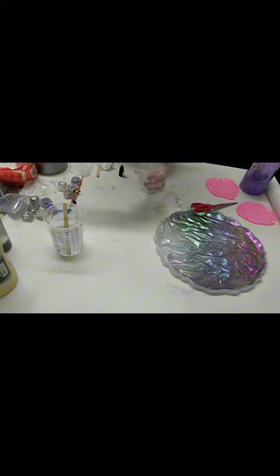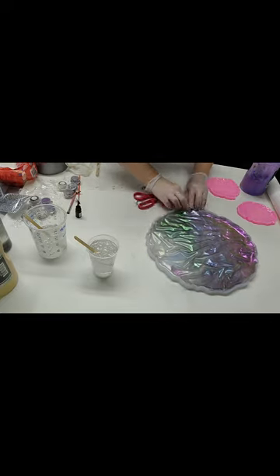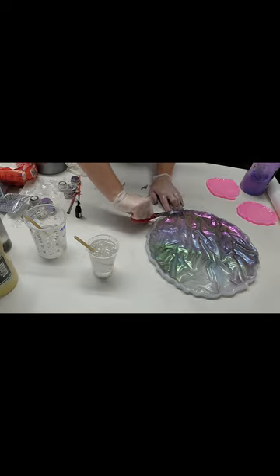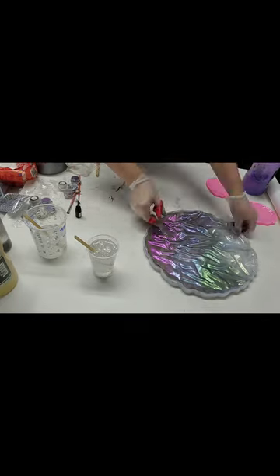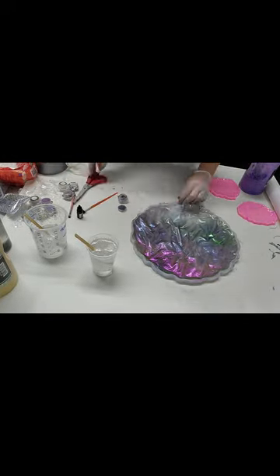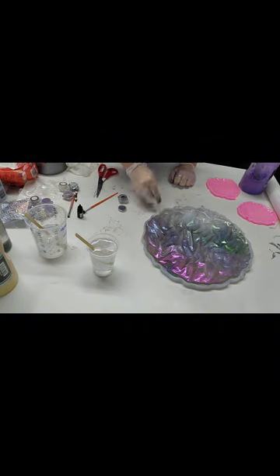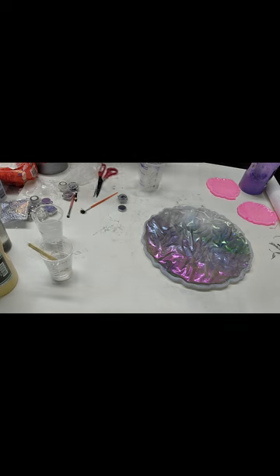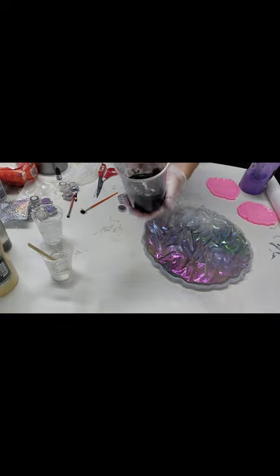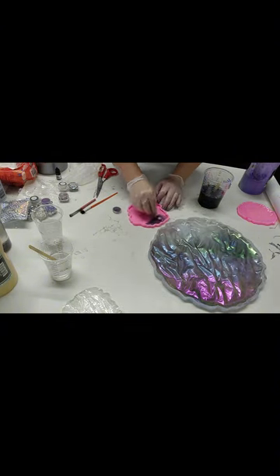I dye it using two things: a resin dye and black alcohol ink. I think I split it up — four ounces and four ounces — because I wasn't sure how much black resin I needed to cover the tray. Doing some more last-minute trimming to make sure this is the best it can be before I pour the black. I'll hold up both the resin dye and the black alcohol ink to the camera.